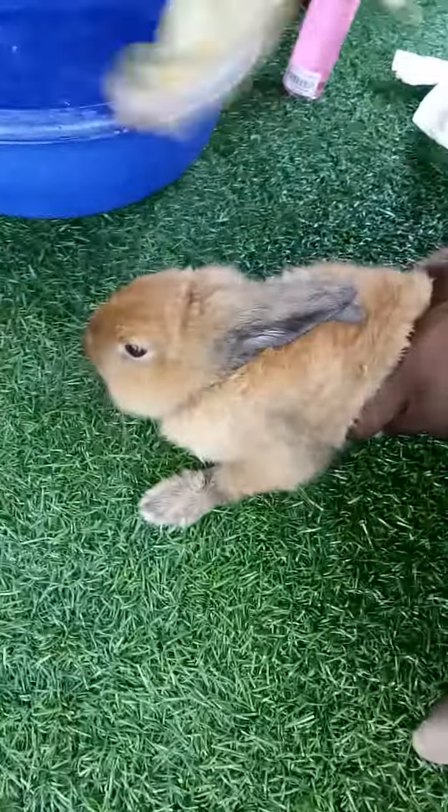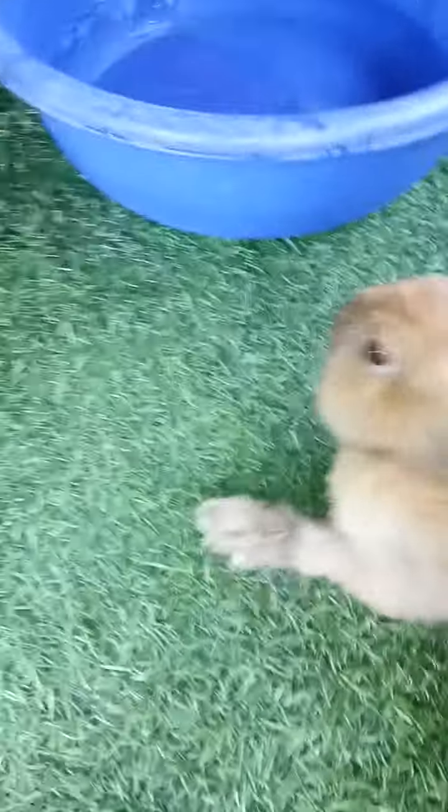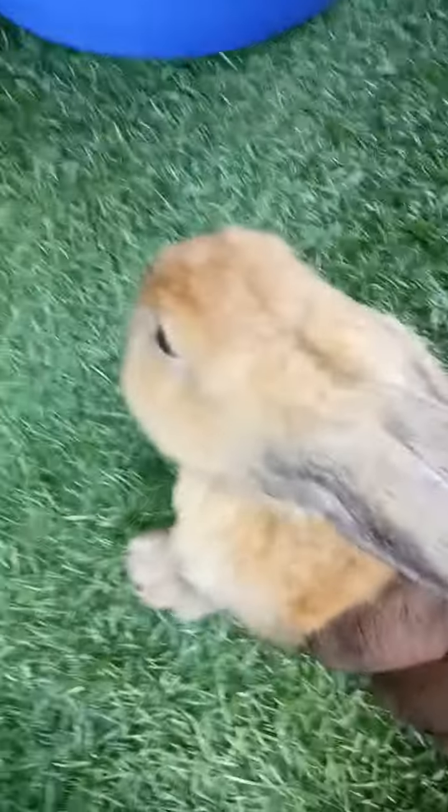He's so cute, and this is the way how you bathe a rabbit, because their fur is very soft, and then they won't survive during the cold.